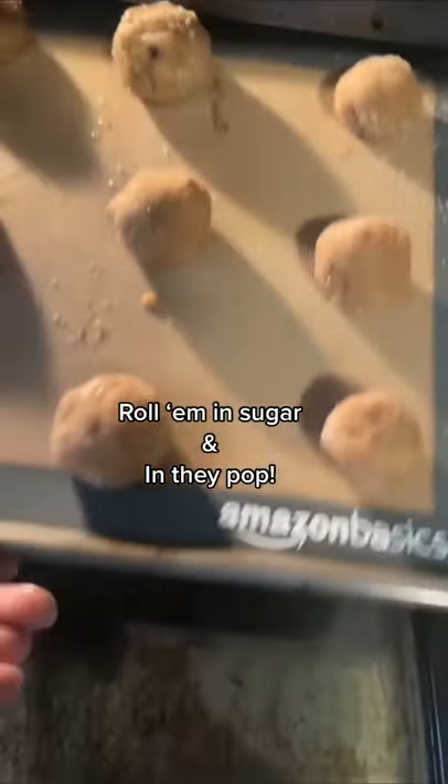I don't know why I thought rolling the dough needed to be a cute thing. Roll them in sugar. In they pop — cookie time!